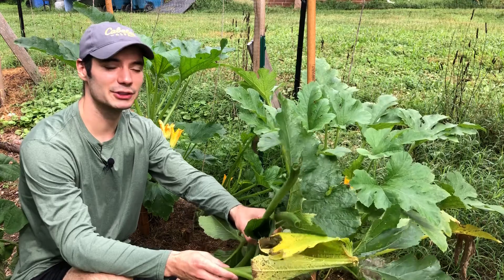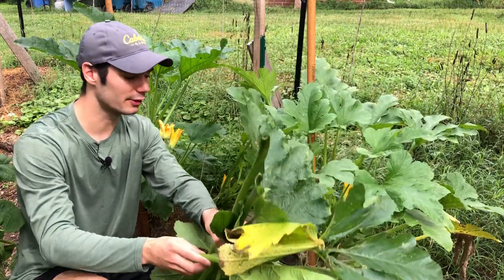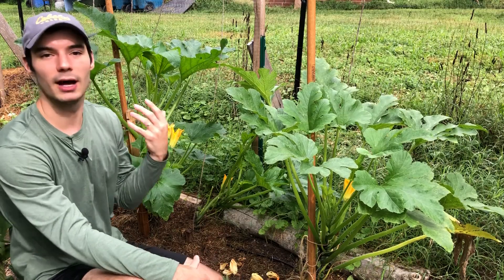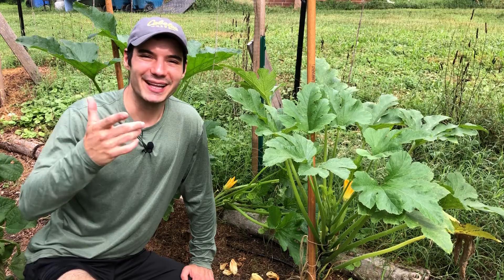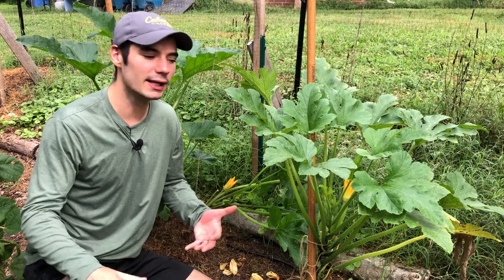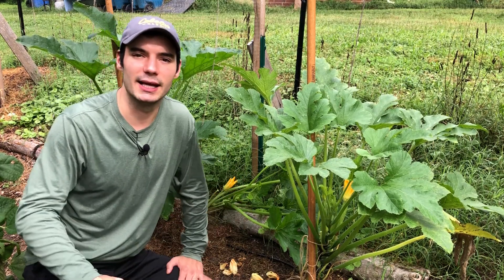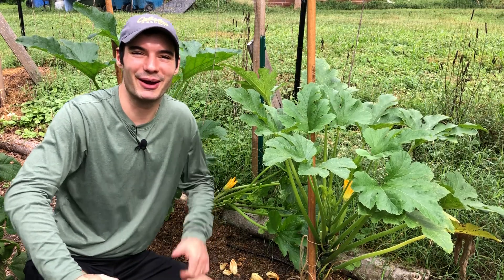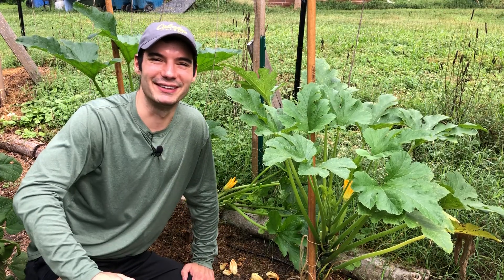Now you can see behind me, it's much clearer. I've cut off probably 20 or 30 percent of the leaves on this, but it's still going to be super healthy, if not more healthy than it was before. Well, that is the end of this video. I hope it answered your questions on why your zucchini flowers are dropping and why you're not getting any zucchini, and hopefully I gave you some steps you can take to improve your zucchini harvest this year. If you enjoyed this video, hit that like and subscribe button. Until next time, keep growing it yourself.